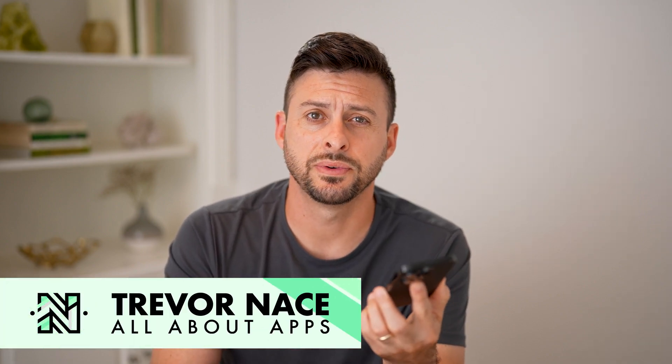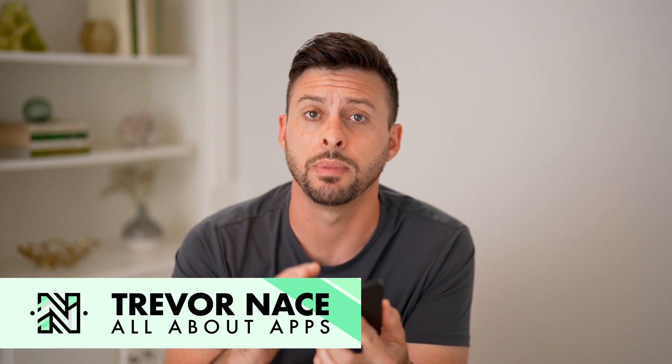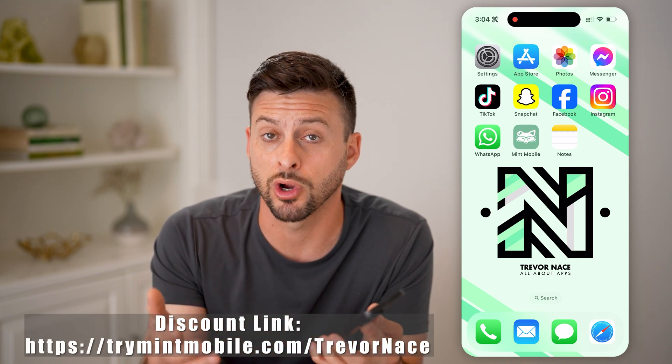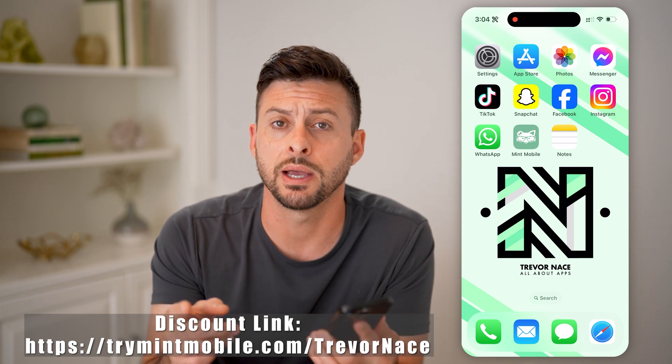Hey guys, Trevor here. In this video, I'm going to show you how to enable or disable Wi-Fi calling on Mint Mobile. If you want to use Wi-Fi calling to help boost your signal, make sure you're not dropping calls, or maybe you want to turn that feature off, I'll show you all of those steps.